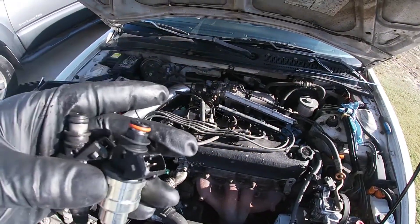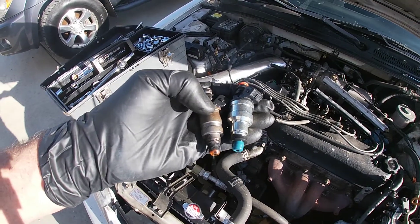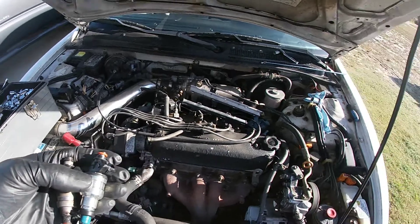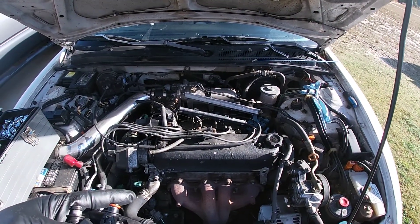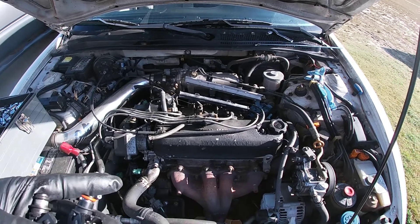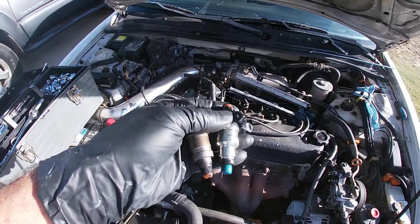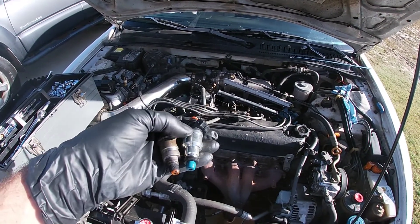Stay tuned to the end because we've got to eliminate the resistor. These cars operate on five volts for their fuel injectors; new fuel injectors come in at 12 volts. What Honda did is put in a resistor to take that voltage down. We're going to have to eliminate that resistor and bring it up to 12 volts. We're going to go ahead and get these replaced.